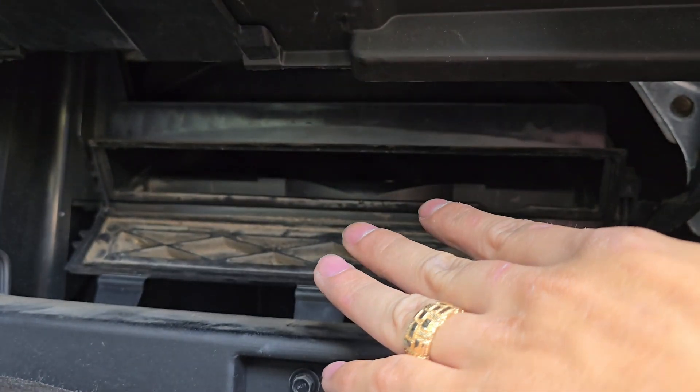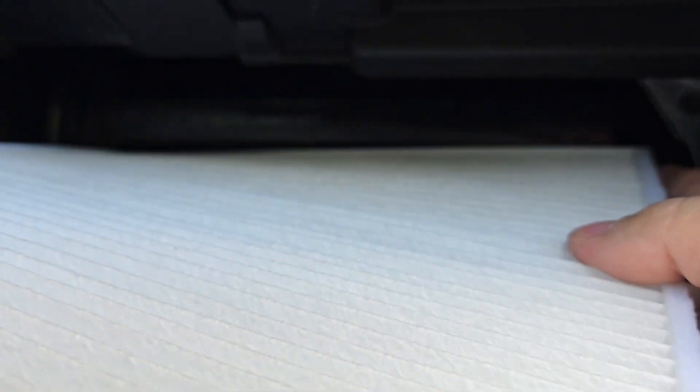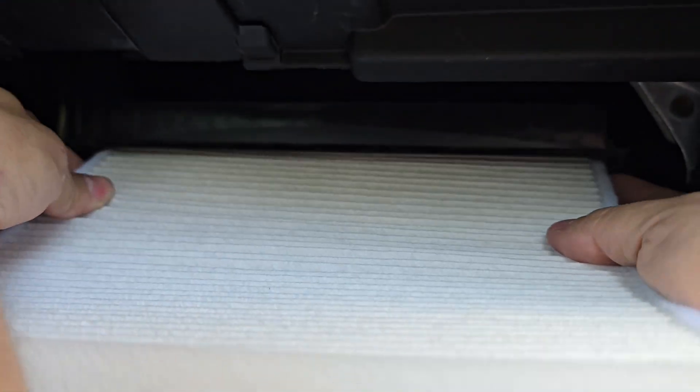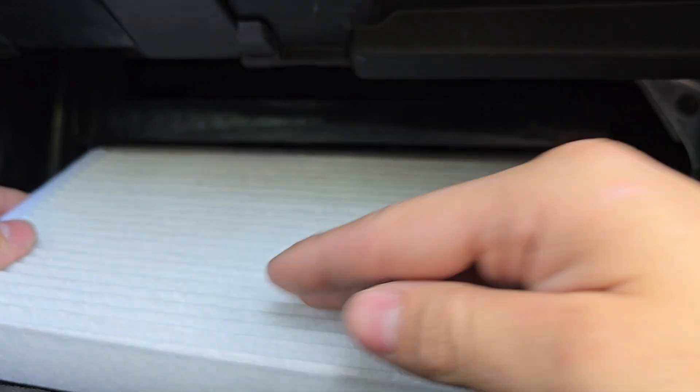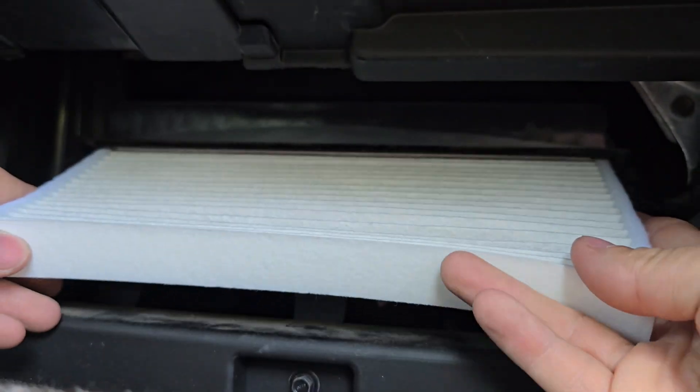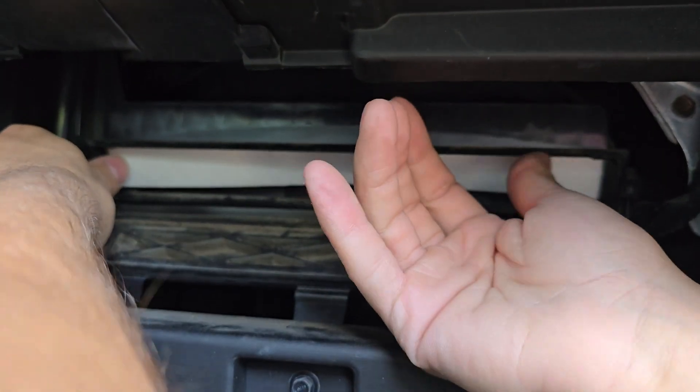Next, we'll install the new air filter. When installing your new air filter, make sure the arrows are pointed down. You don't want the arrow pointing up because the airflow for this vehicle is down — that's why all the debris is up top. So just take your new air filter and slide it in until it's flush.